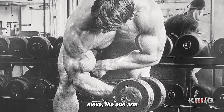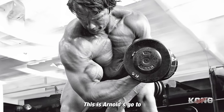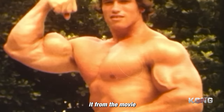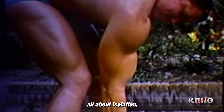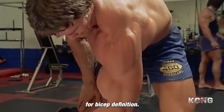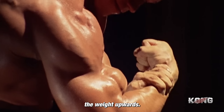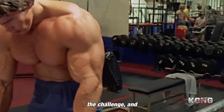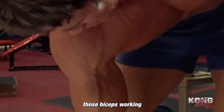On to the next bicep move: the one arm concentration curl. This is Arnold's go-to for those bicep peaks — you might recognize it from the movie Pumping Iron. This exercise is all about isolation, really targeting each bicep separately. It's great for making sure both arms get balanced development and for bicep definition. Make sure to keep your upper arm stationary and focus on that slow, deliberate contraction as you curl the weight upwards. Feel the burn, embrace the challenge, and watch those biceps grow. Remember, it's all about the mind-muscle connection — really visualize those biceps working with each rep.